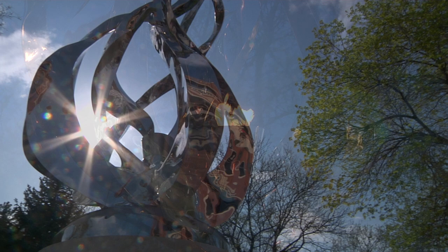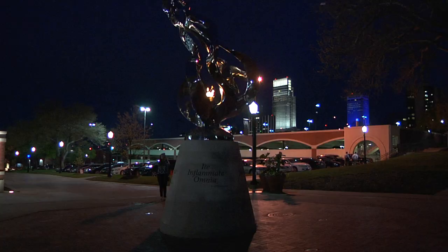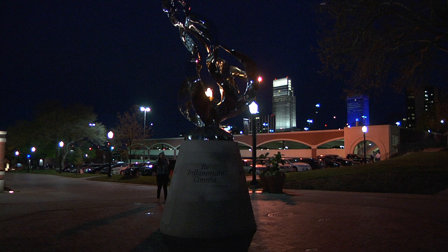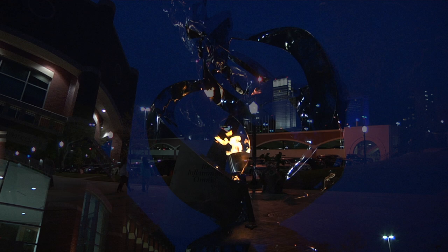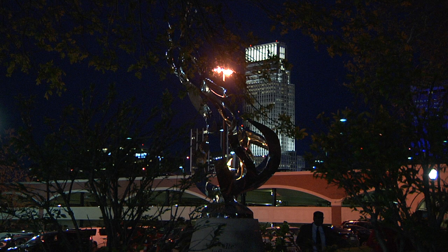It symbolizes the Jesuit dedication to education, to the student. It's a lot like the students here — they come from all over. They're drawn to the flame. They come here to study, but they come here because Creighton is a Jesuit institution too. They grow. They become more than what they ever thought they could be. And they take that out with them and spread that.